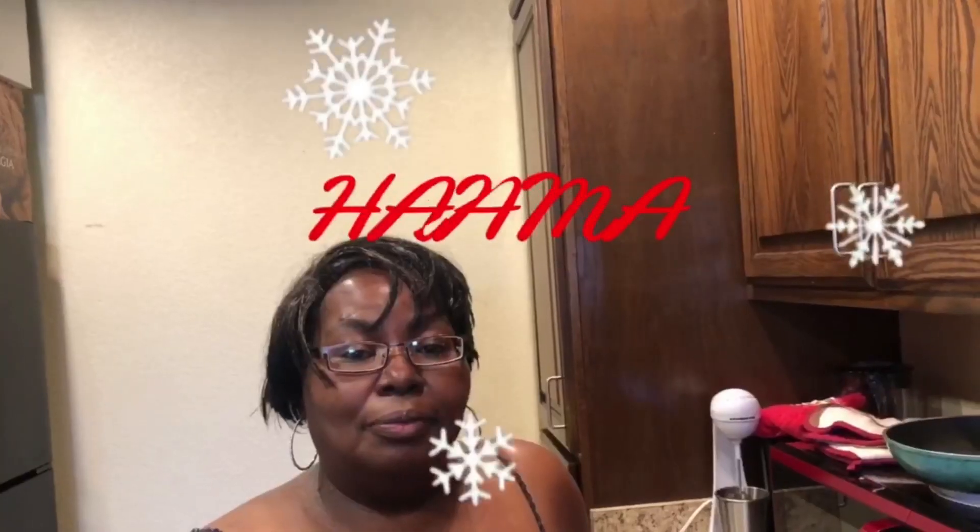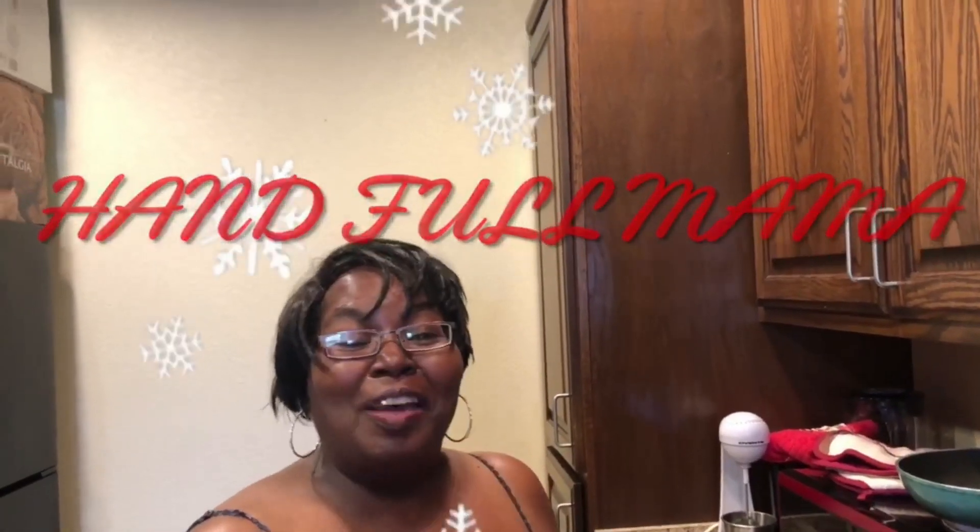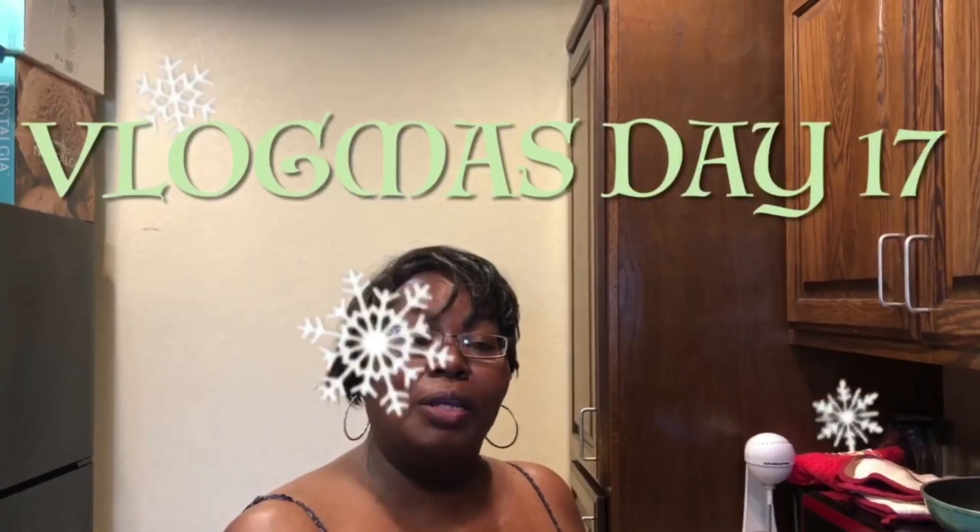Hello hello, my Hans, how you doing? This is your Hand for Mama, back again with another video. If you haven't subscribed to the channel, go ahead and subscribe, hit that notification bell so you'll be notified every time I drop a video. Comment down below, make sure you share and like the video.